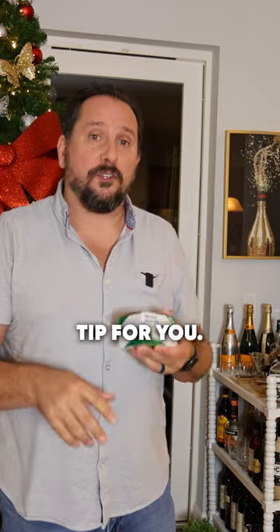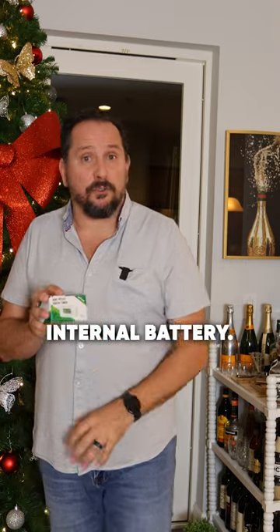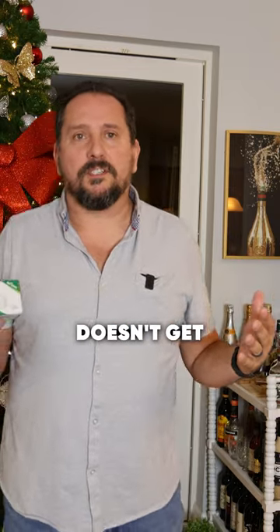It's a seven day timer. A little tip for you: you need to plug it in and let it charge up for about 30 minutes, because it has an internal battery so if the power goes out for a short period of time the whole thing doesn't get wiped out.